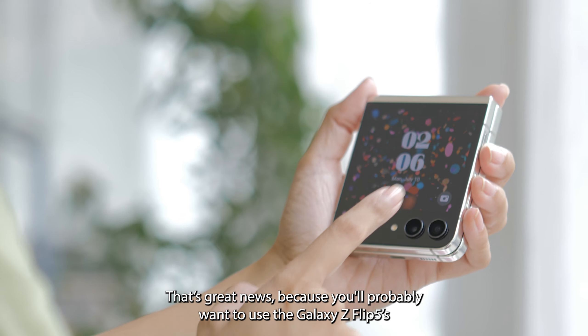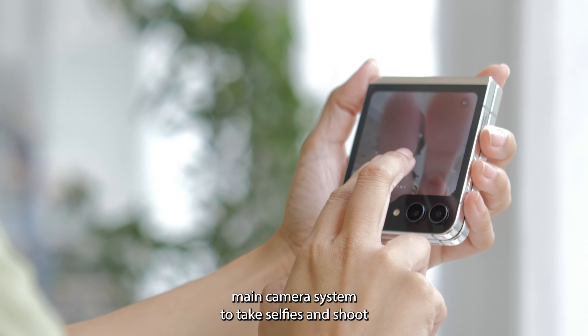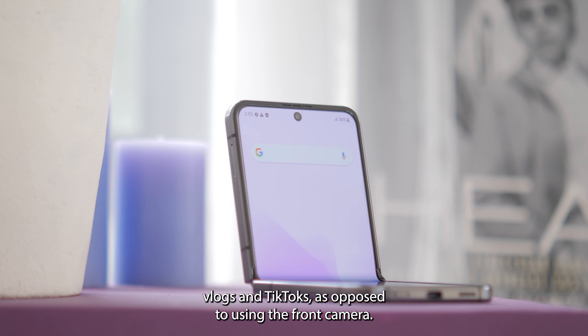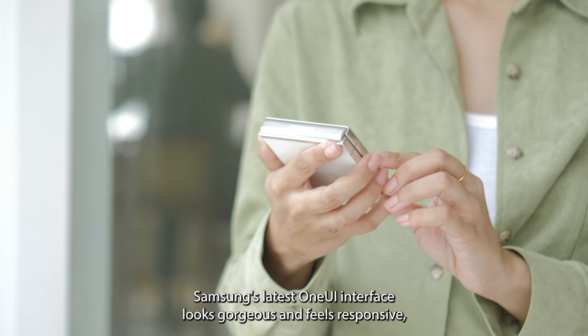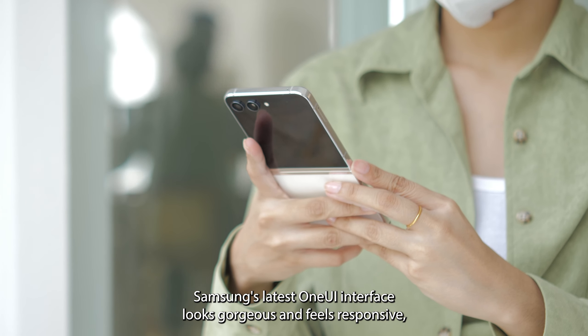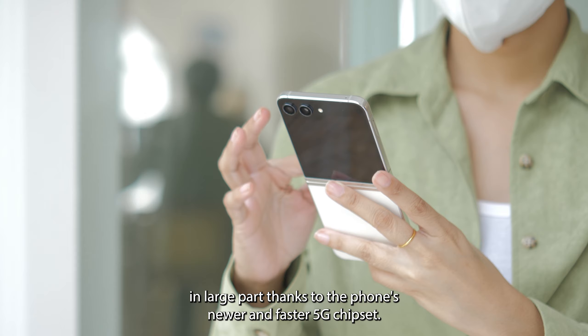This is great news because you'll probably want to use the Galaxy Z Flip 5's main camera system to take selfies and shoot vlogs and TikToks as opposed to using the front camera. Samsung's latest One UI interface looks gorgeous and feels responsive, in large part thanks to the phone's newer and faster 5G chipset.